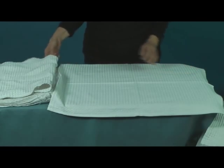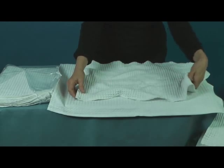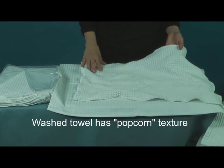Here's a new towel right out of the package, and here's one that's been washed in the washing machine and dried in the dryer. As you can see, the towel now has a really neat popcorn appearance.